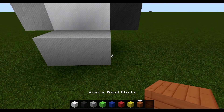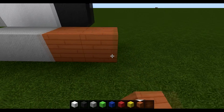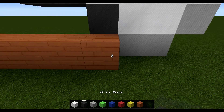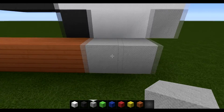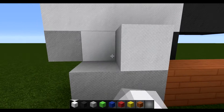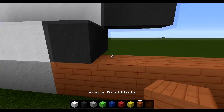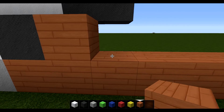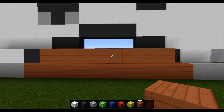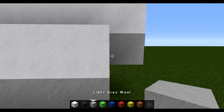Then you are going to place acacia wood, one through ten spaces. Then you are going to place two more light grey wool. Then come back over to where those two grey wool were and start by placing two white wool on top of them, with a light grey coming out of the left side and a grey coming out of the right. Apply your acacia wood again and place eight spaces - eight acacia wood. Then place a grey wool, followed by two white and a light grey.